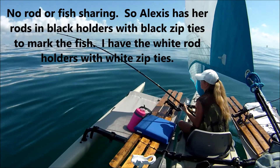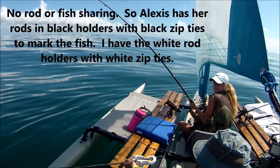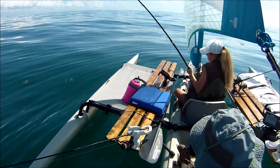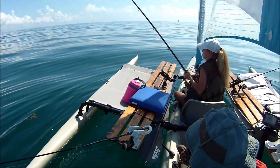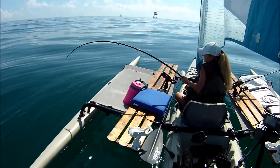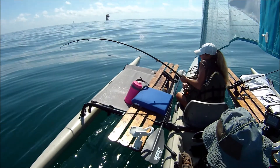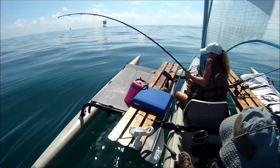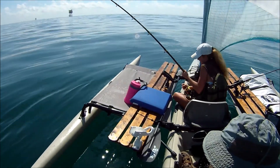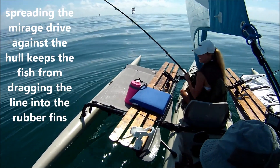Finally, we're hooked up — took forever. You may have to tighten the drag just a little. Tighten — no, that's like you want. There you go. Just make sure you keep the tension on it. Do you want the knees to be tightened? Maybe a little bit. Good enough. Make sure your fins are spread. I see color — looks like a nice king down there.